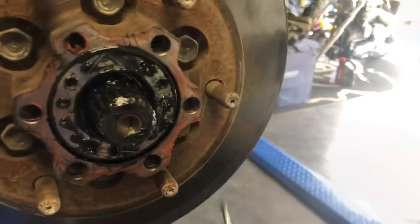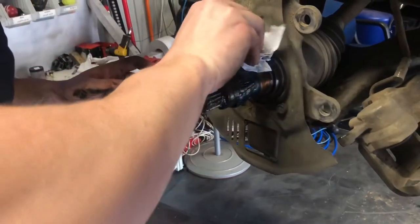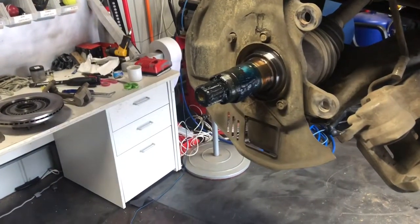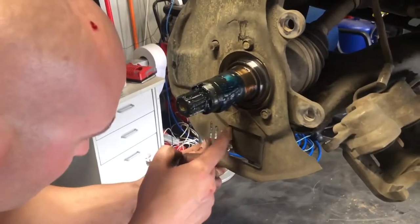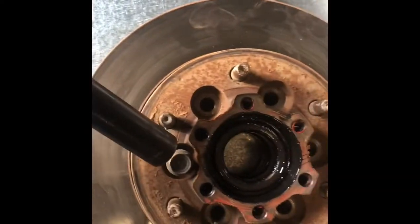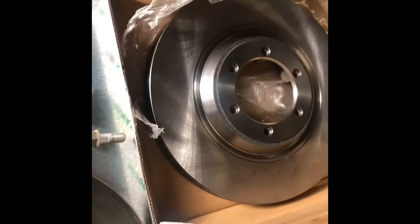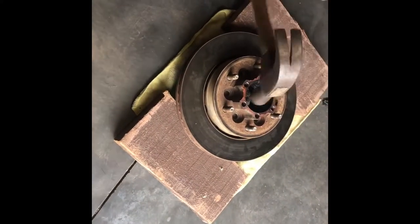Pulling out the lock nut will then allow you to pull off the rest of the assembly, and then you'll end up with just the drive shaft exposed. The rotor itself is a bit of a pain, so get your impact gun and rattle off the other six main bolts holding the front of it to the rotor, and then bolt on the new rotor to the back end.